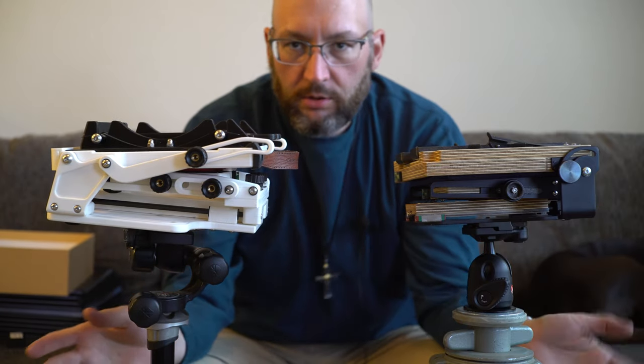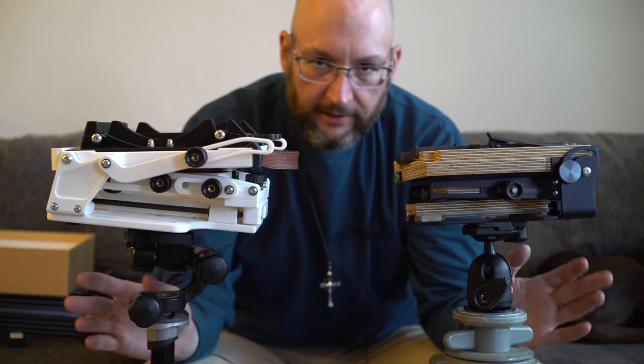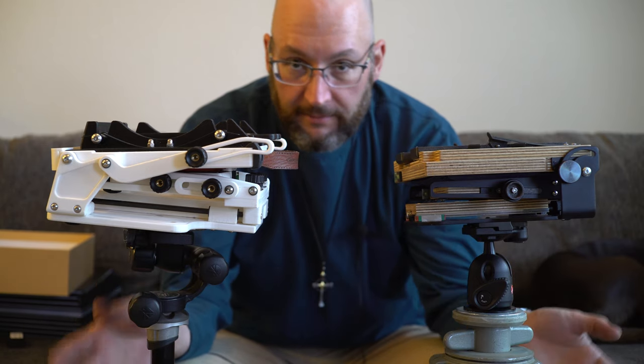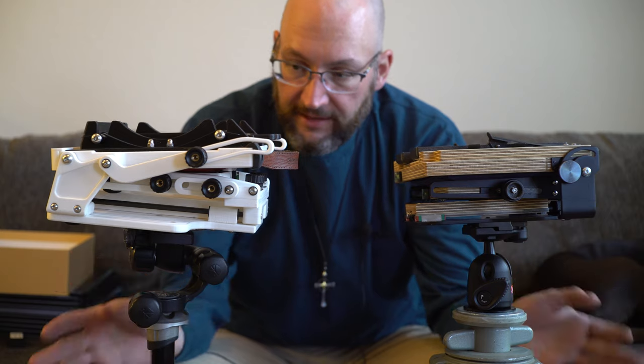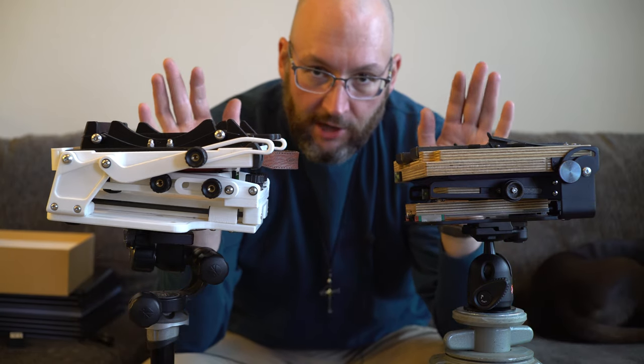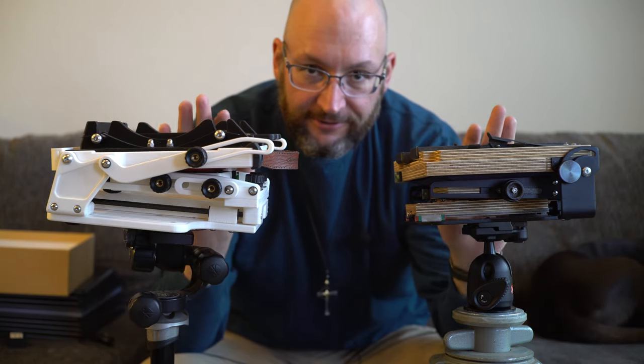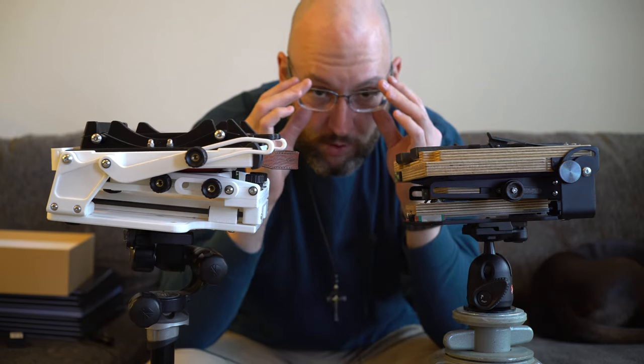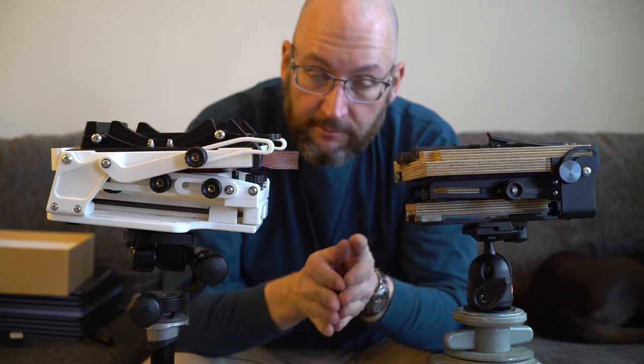I'm not going to go and read the spec sheets to you. If you're interested in the specs, you can check out the manufacturer's pages yourselves. What I'm going to focus on is how these cameras are different from a usability standpoint, because realistically that's going to be what differentiates them for you.